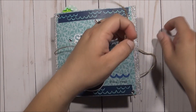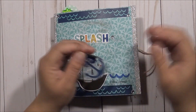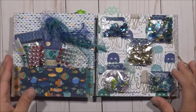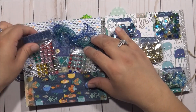Once you open it, this is also removable, so she can take these off and use them for whatever she likes. The first thing once you open it, this is what it looks like. The inner pocket here — I put some bling in there, different types of bling.